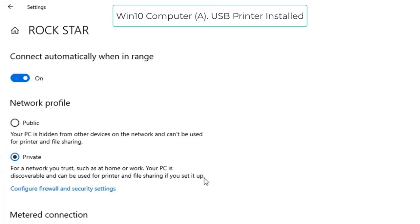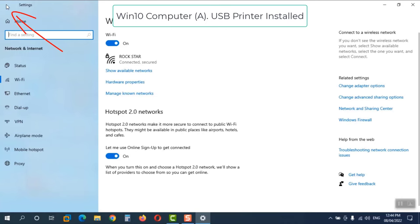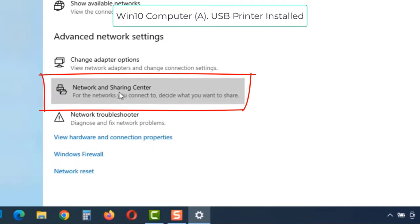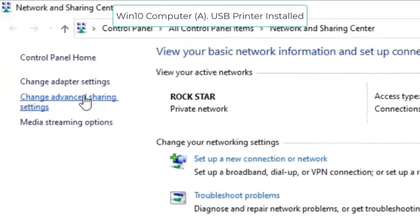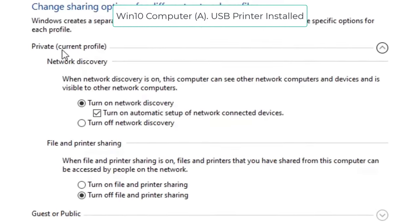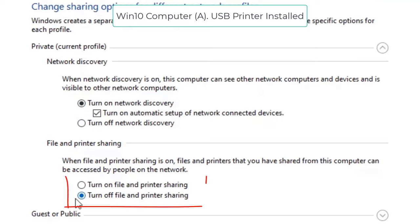After changing to Private, click the back button. You will see the Network and Sharing Center. Click on 'Change Advanced Sharing Settings'. Make sure your current profile is Private, Network Discovery is on, and File and Printer Sharing is turned on. Save the changes and close these windows. The network profile settings are now complete.